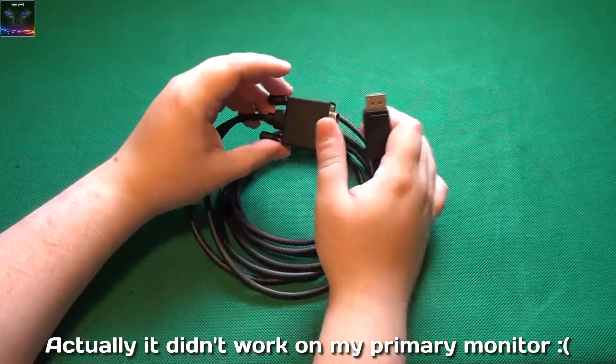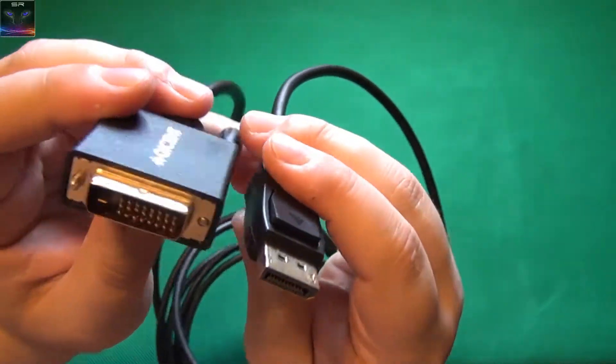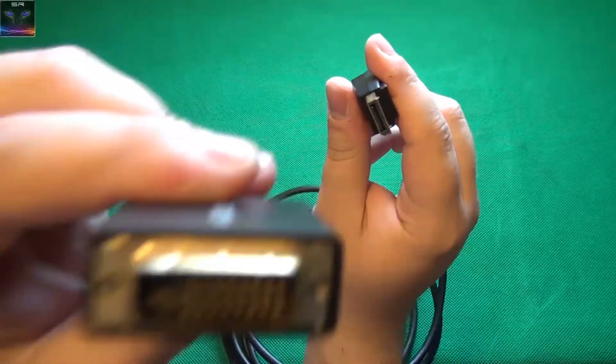But that's how it looks. It looks like good quality — a DisplayPort to DVI cable. And I will see you next time.